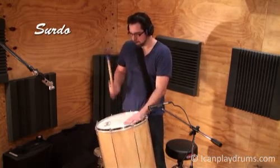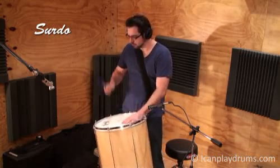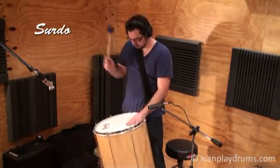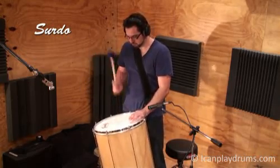The surdo is a large drum ranging from 16 to 26 inches in diameter and around 50 to 60 centimetres deep. It is played with one large felt or leather mallet, while the other hand dampens the drum, and an open tone is played on beat 3 of each bar.